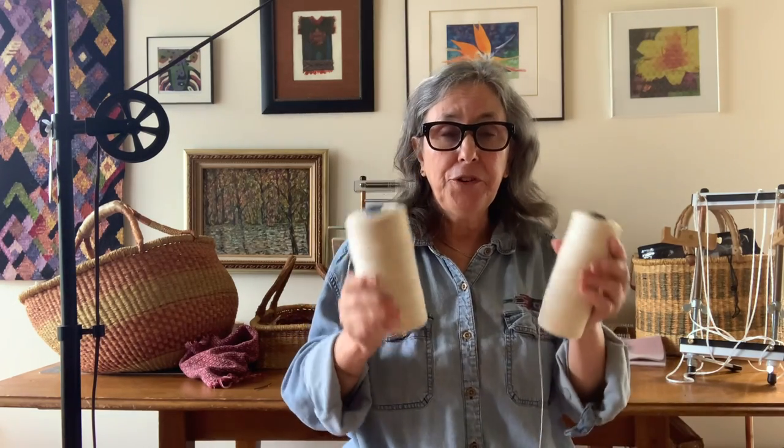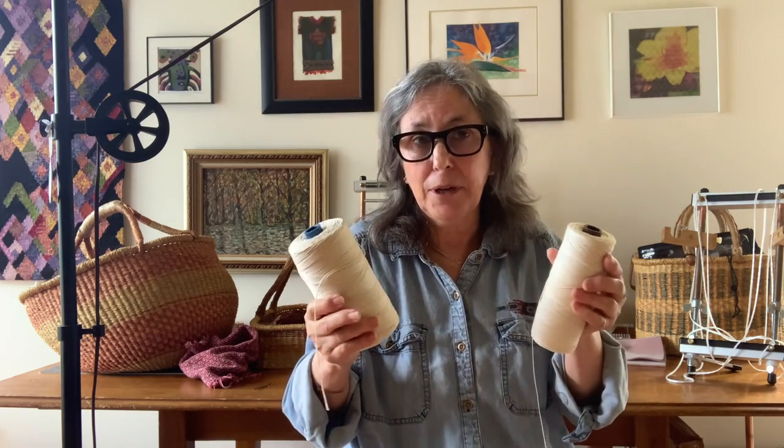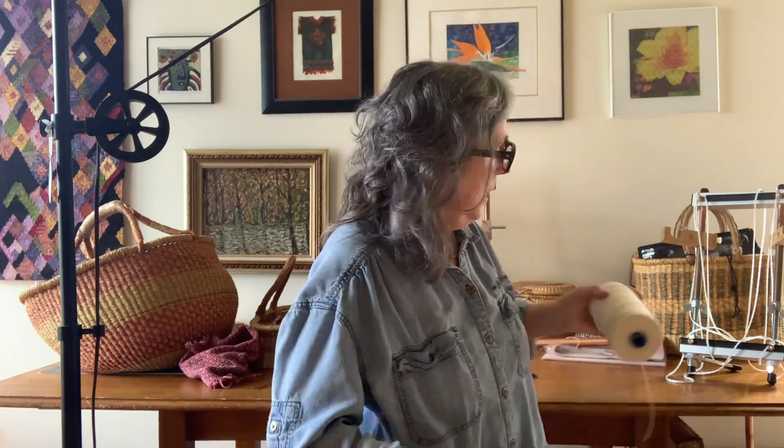Let's start with seine twine. Seine twine was originally used to make fishing nets. We sell it in two different sizes: 12-9, which is thicker, and 12-6, which is thinner. Seine twine is so strong — I cannot break it between my hands.